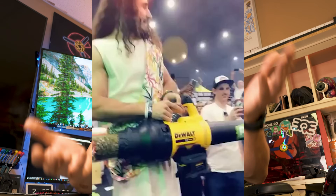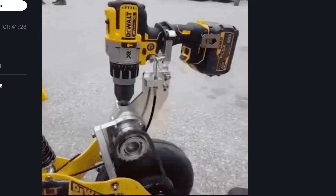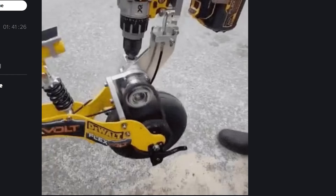Well, hello Westsiders. So today I got something special for you guys. With all the crazy DeWalt things I've seen on the internet, I decided why not make a DeWalt-powered drone? So thank you guys for tuning in. I hope you enjoy this video. Let's get to it.